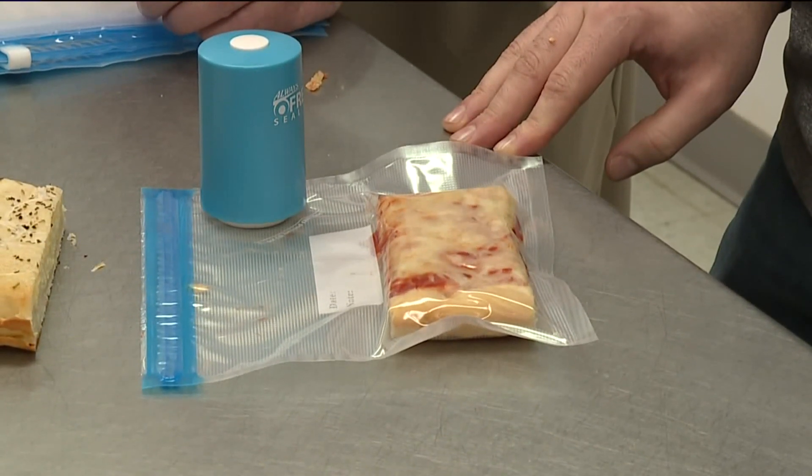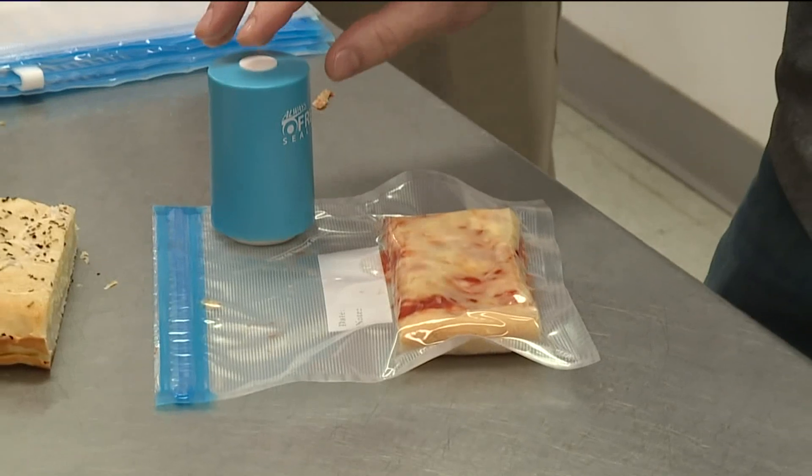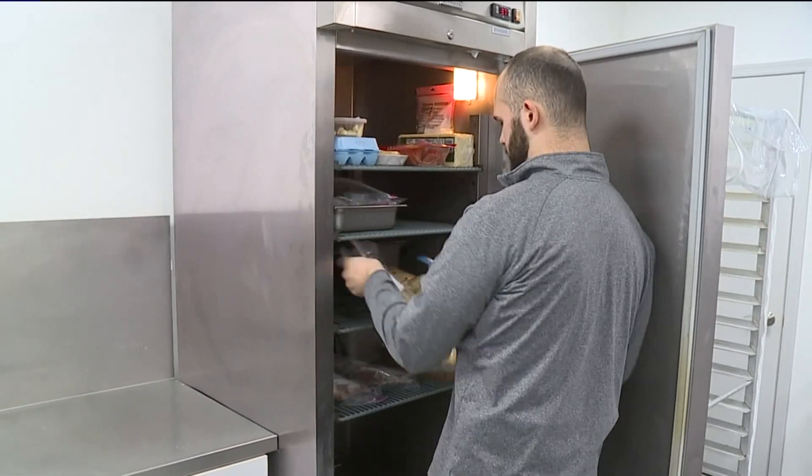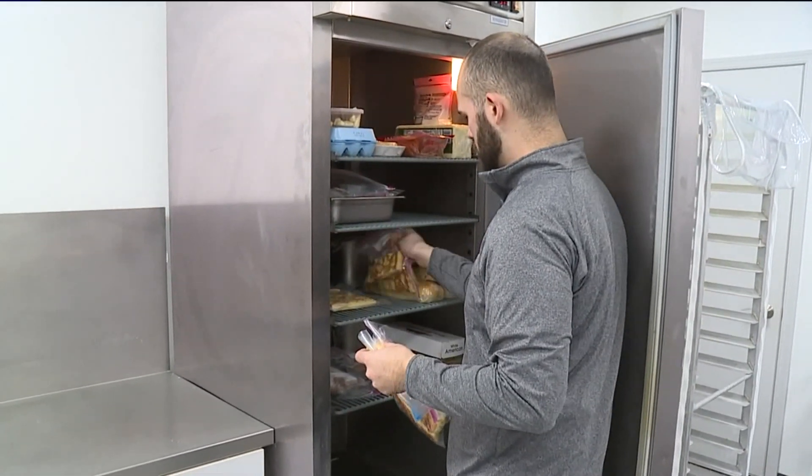Our testers thought the sealing process was a success. I think it looks good, but let's see after a week how it works. We'll check back with Mary Lou and Joe next week to see if our food is still fresh.